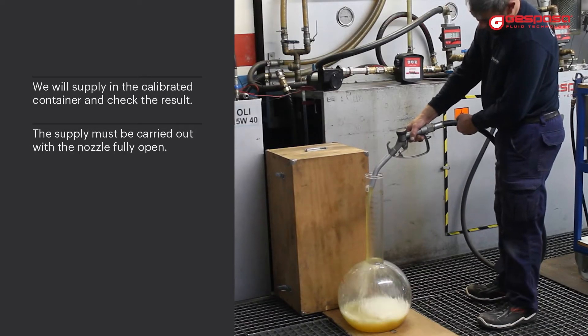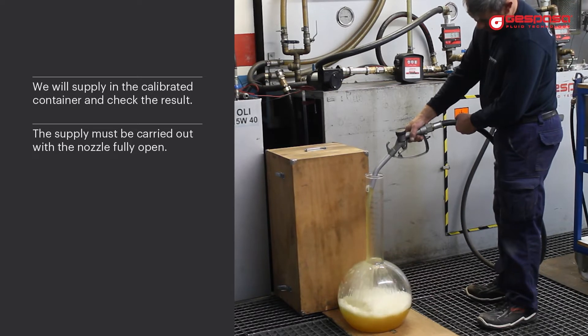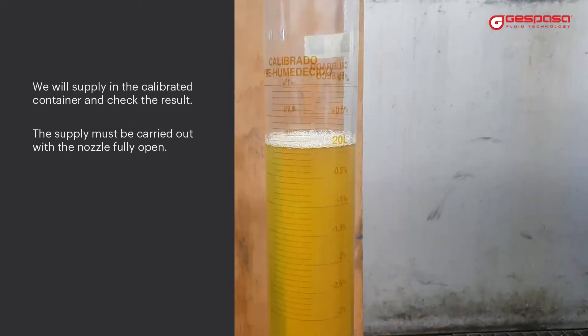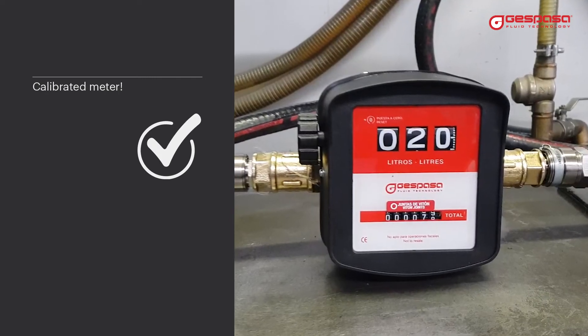We will supply into the calibrated vessel and check the result. The supply must be carried out with the nozzle fully open. The meter has been fully calibrated.